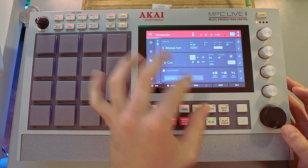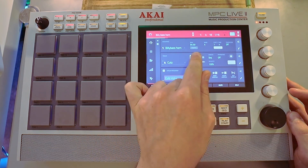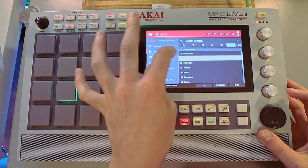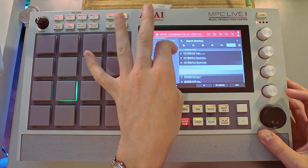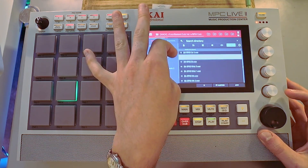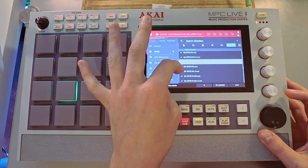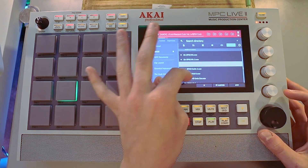Alright, check. So we got this beat and it's 94 BPM. What we can do is go into Bastard Cuts Volume 4, go into the BPM cut, and we got a bunch that are 94. So we can just load up a bunch of these and see which one sounds the best.